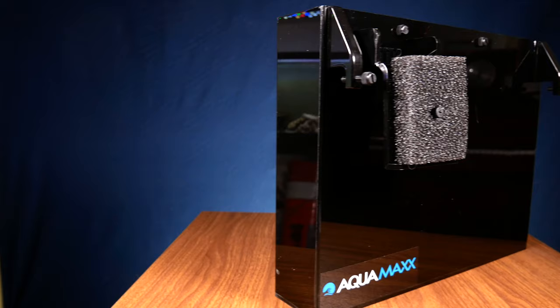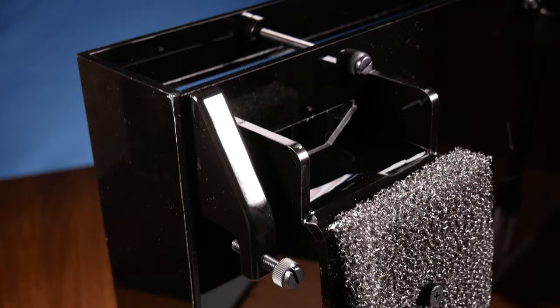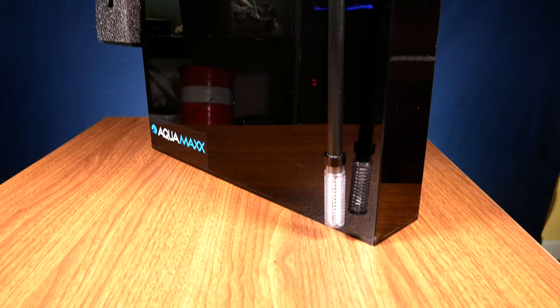We're going to start off with refugiums. Literally, a refugium is just a refuge. It could be a refuge for anything — for your fish, for your pods, for your algae — but typically in the saltwater aquarium hobby, when we're talking about a refugium, we're talking about one for amphipods or copepods, or for macro algae to help control your nitrates and phosphates.